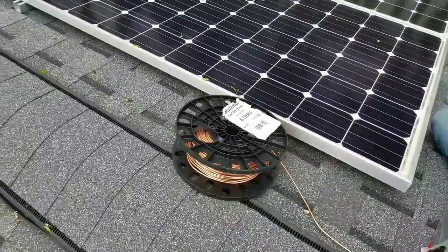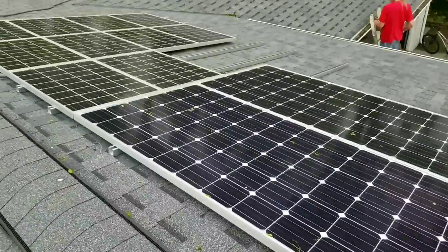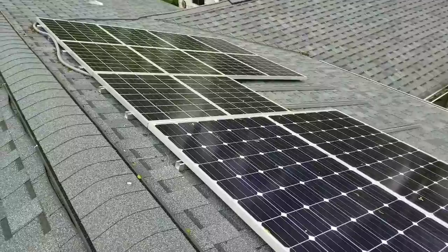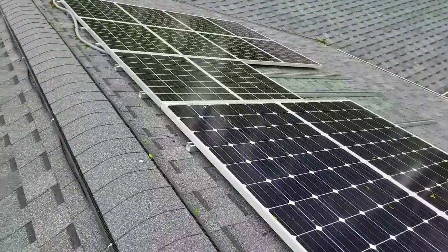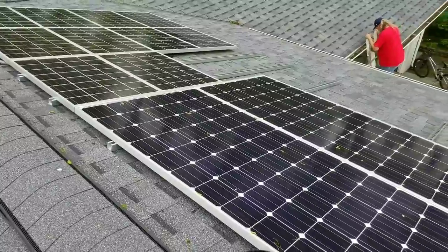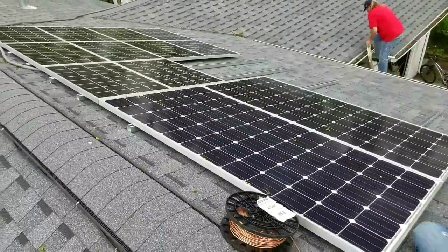All right, wrapping up the video — we're almost getting to the panels now so we can ground them. My hands are all tired holding the camera; it's hard when you're still doing stuff like this being on a roof.